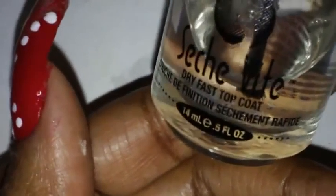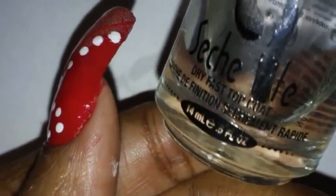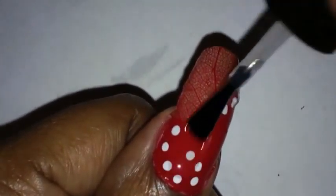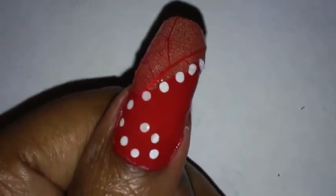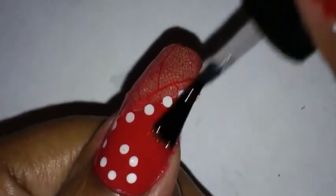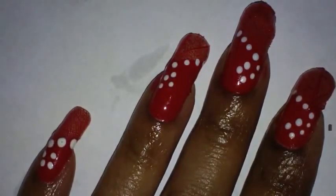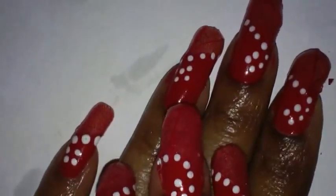Then I'll apply another layer of top coat — the Sesh Vite, which is always the top coat I use. I'm going to apply another layer of Sesh Vite on top of the dots since they're dry now. That is basically it for the nail design. I'm going to let it dry completely and might apply one more coat later this week. I hope you like the nail design — let me know what you think, and I will talk to you later. Take care!